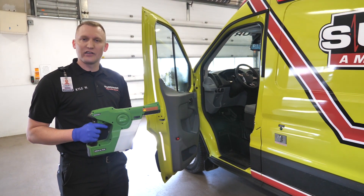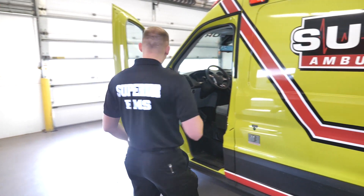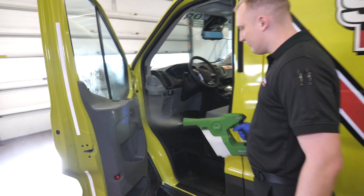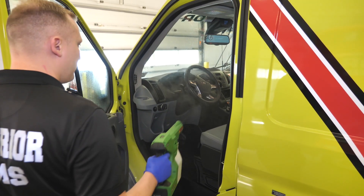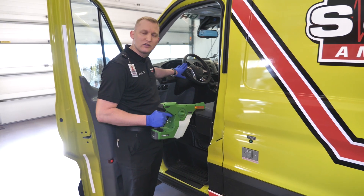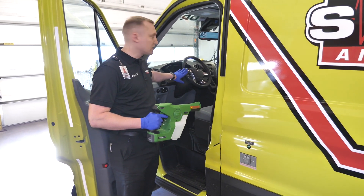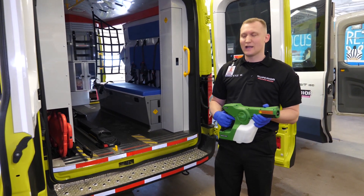Let's start with decontaminating the front of the ambulance. We take our electronic decontamination sprayer and spray the front of the vehicle entirely, making sure that we get all surfaces wet. We want that surface to stay wet for two minutes to allow the decontamination process to occur. Once the front of the vehicle is decontaminated, we move to the back of the vehicle.